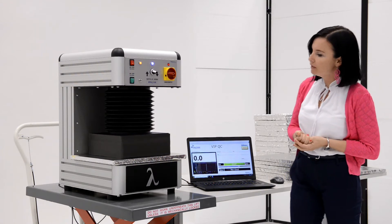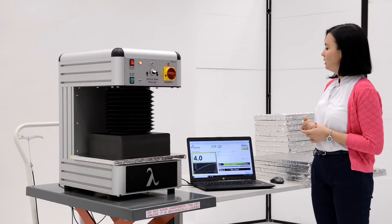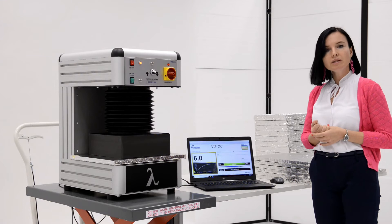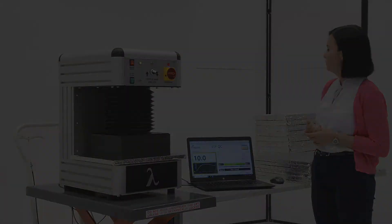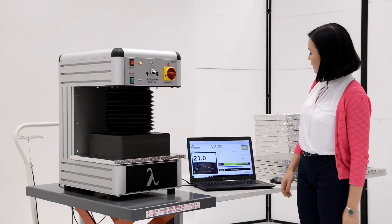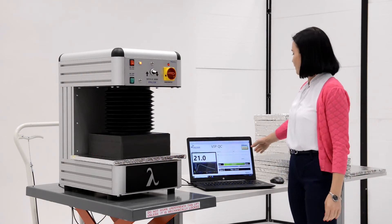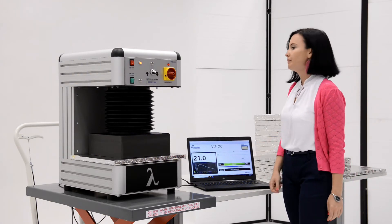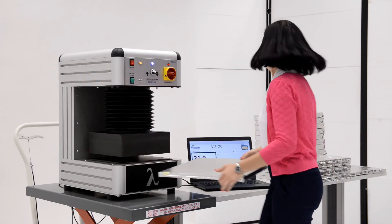Now the plate settles and we are waiting — the threshold is 26 seconds. The test has finished after 21 seconds, so the panel is marked as good. We save and exit, then remove the first sample.